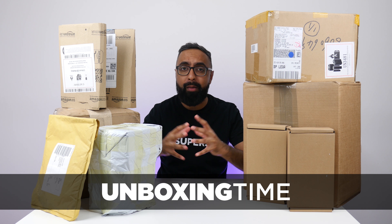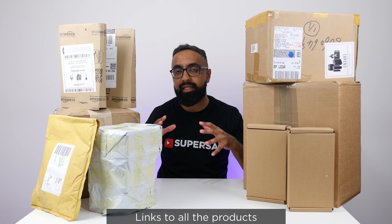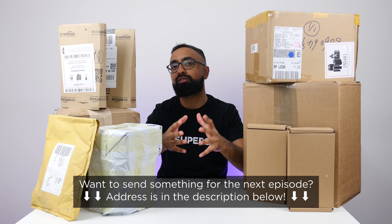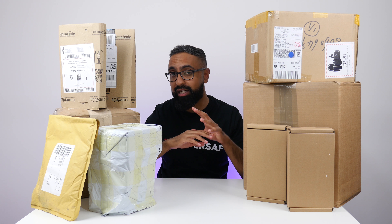What's up YouTube, Saf here on SuperSaf TV and welcome to another episode of Unboxing Time — mystery unboxings of cool tech and other stuff too, depending on what's come through. Remember, if you want to pick up any of the items featured in this video, there are links in the description below. If you want to send something yourself for the next episode, there's also an address in the description below. This is the second episode we've had this month because last month we did not have an episode — there were so many boxes building up. Let's get straight to it.